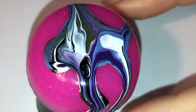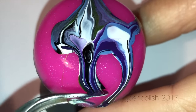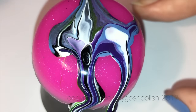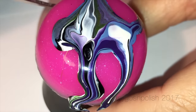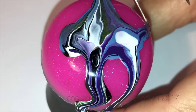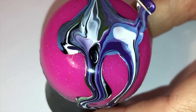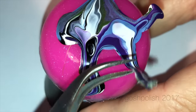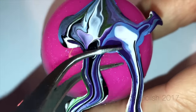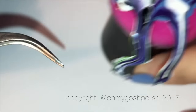I waited about four or five hours for this to completely dry — I probably didn't have to wait that long, but I was busy. Just be careful: if you think it's dry, try and peel it off. Because it's a lot thicker than a regular decal you might make on a silicone mat, it's going to take longer to dry, but it's also going to be thicker and therefore a little less easily manipulated onto your nails. Just be mindful of that.